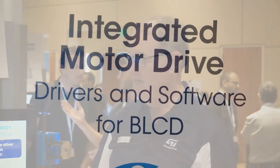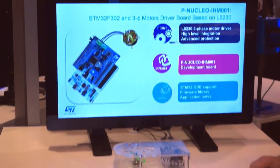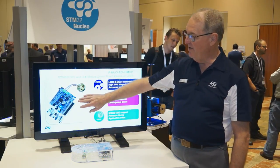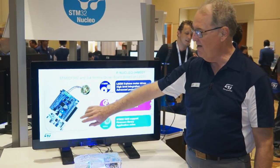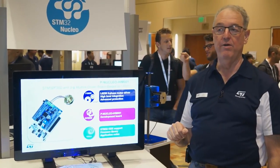Specifically, what I have over here is a motor control nucleopack, which is designed to control small BLDC motors in either a six-step or a field-oriented control algorithm. On the demo here, we have the demo board, which has the L6230 BLDC motor driver, along with a nucleoboard that has the control algorithm.